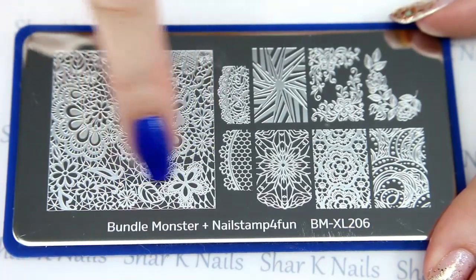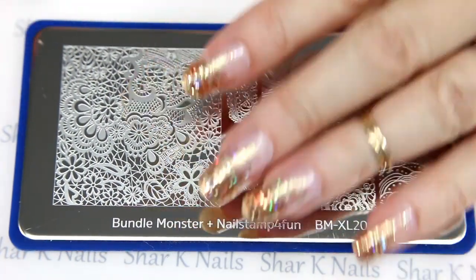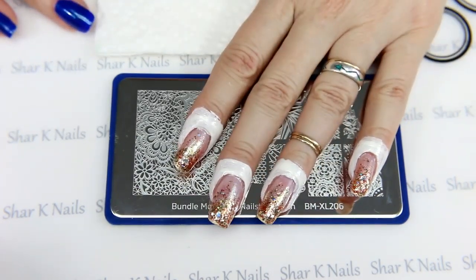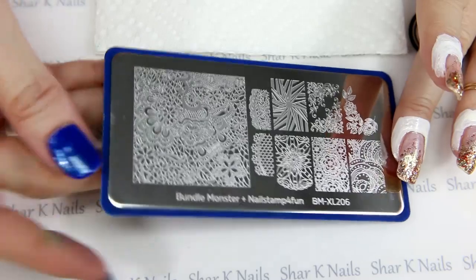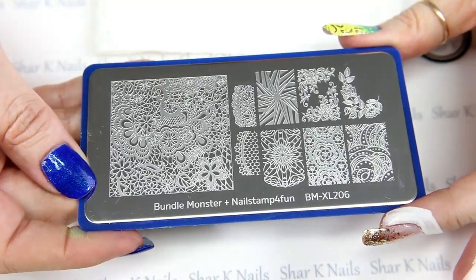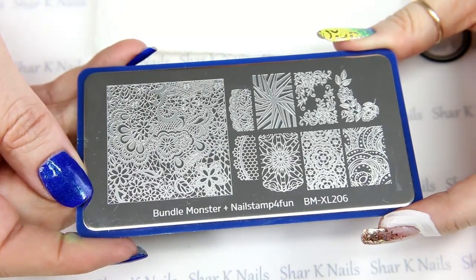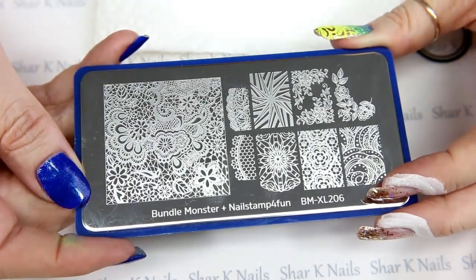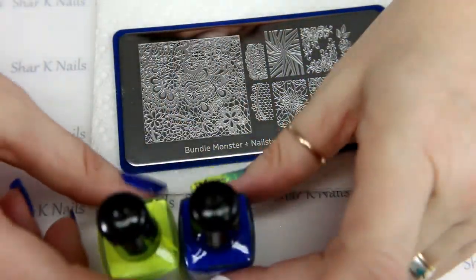So let me get my supplies together and we're going to be stamping over my nails with this design right here — I want to use the great big lace piece. I'll grab everything and I'll be right back. Okay, made it back! I'm all ready to stamp and I'm going to try to just stamp these on camera. I want to give you a quick look at the plate — thank you Kay, I absolutely love this plate, it is so pretty. This is the Bundle Monster Plus Nail Stamp for Fun plate 206.